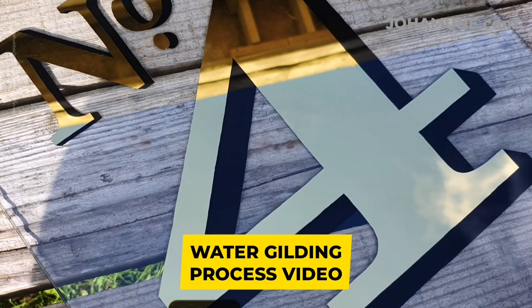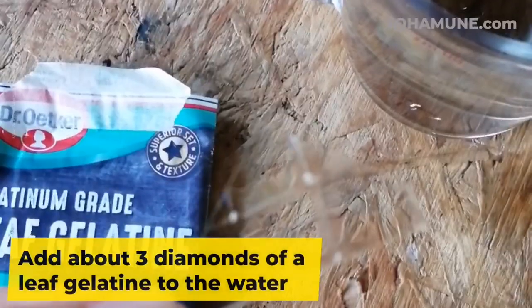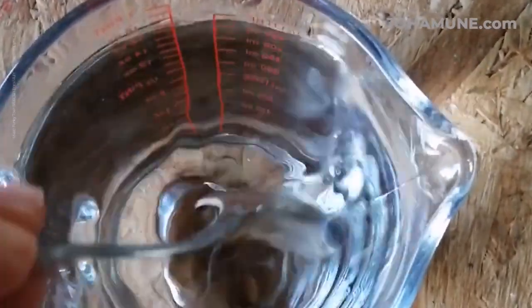This is the piece — it's a house number gilded on glass. For the water size, boil a pint of water and add about three diamonds of leaf gelatin. Stir with a spoon and make sure it dissolves well.